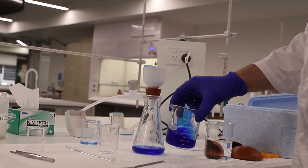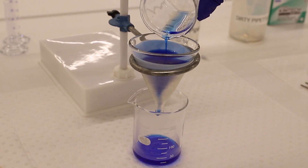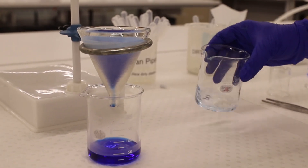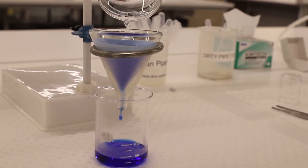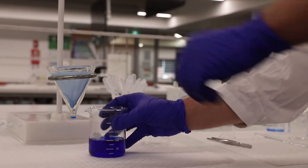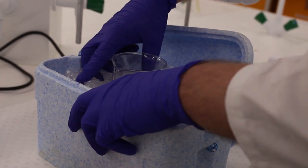Once everything is nicely dissolved and you have a clear solution, pour it all through the filter funnel and wait for it to come through. Use a little bit of hot water to transfer the last of the solution and wait for it to run through the filter. Once all the solution has run through the gravity filter, remove the beaker, transfer it back to the ice bath to cool — this should precipitate out a new crop of purified crystals.